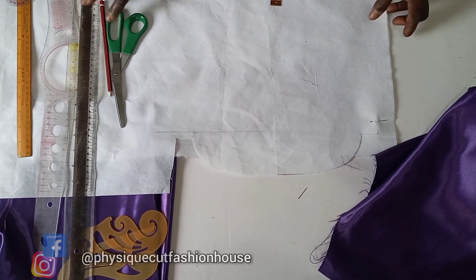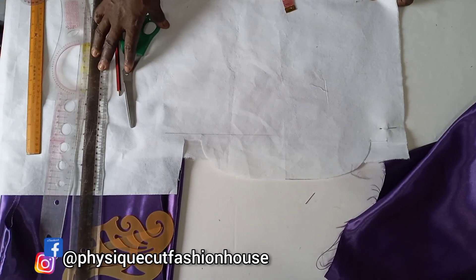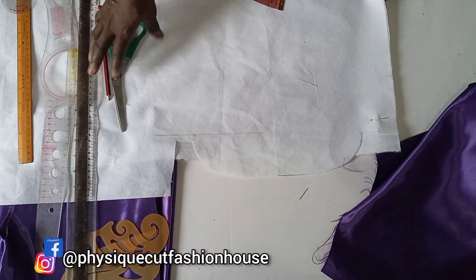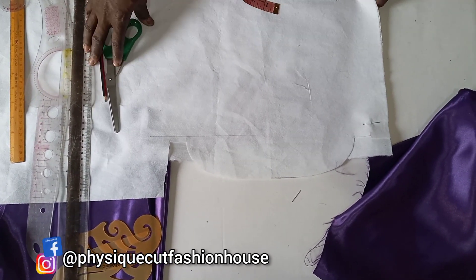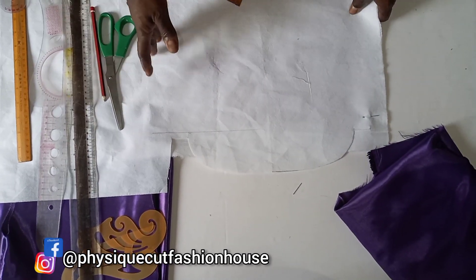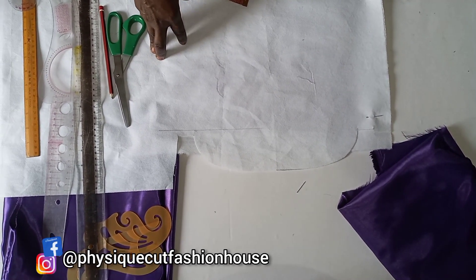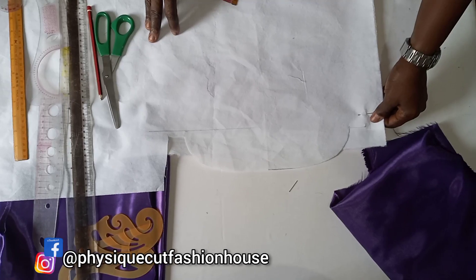Hi guys, welcome back to VisiCodeFastonel channel. Thank you for subscribing to our channel, and for those here who haven't done so, try and subscribe. My name is Fola. Today I'll be teaching you how to cut and sew a shirt collar. It's going to be detailed and interesting. Watch to the end. Let's go.